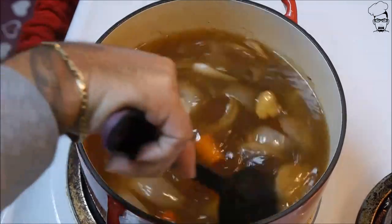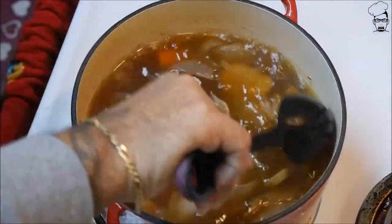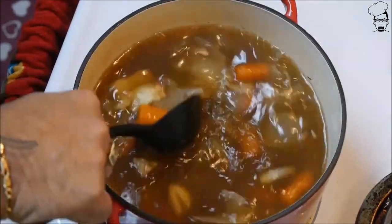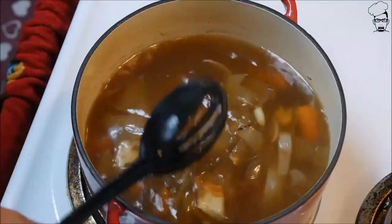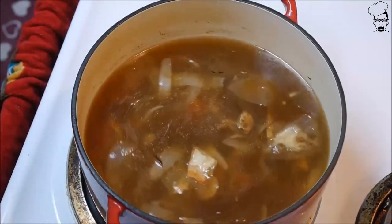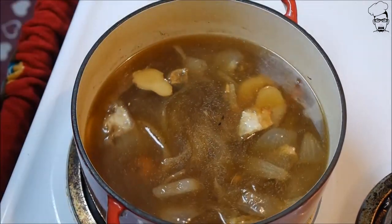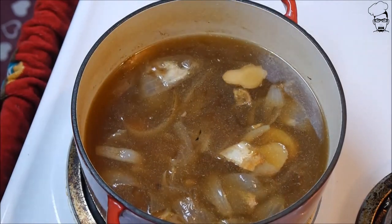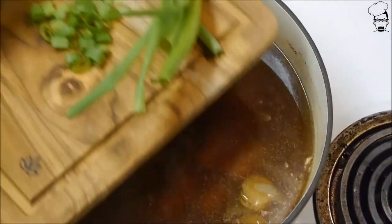We're gonna stir this up and give it a taste test. I want to see if it's still too strong or if I need to make any adjustments with my salt — you're gonna salt to taste. That's tasting perfect for me.